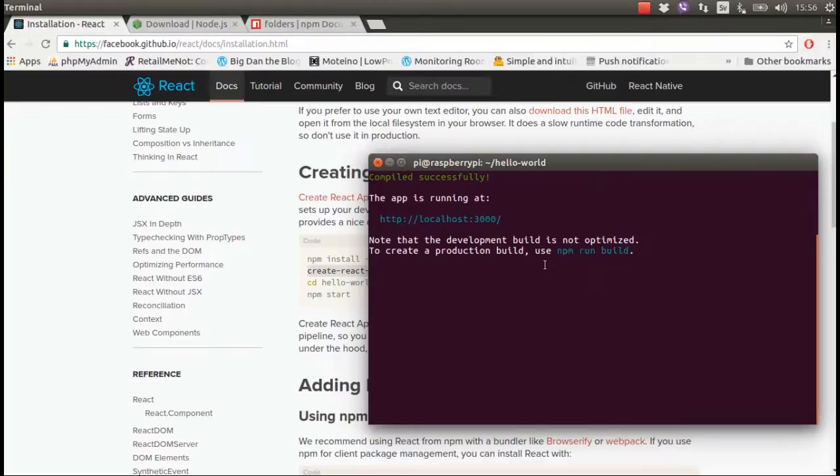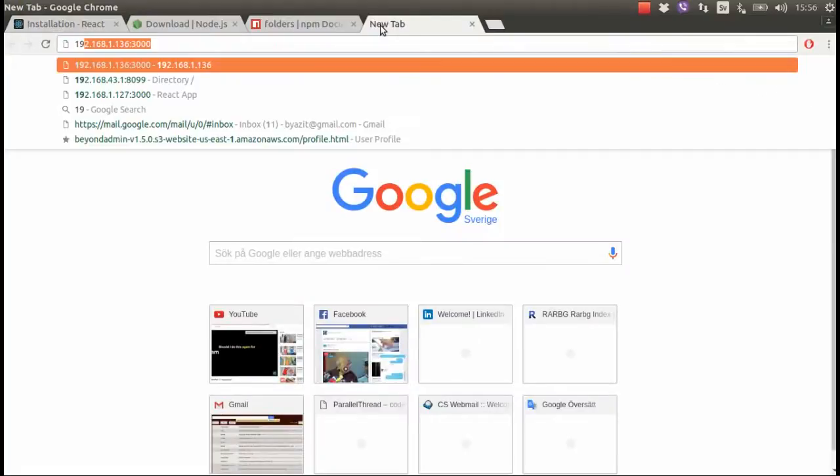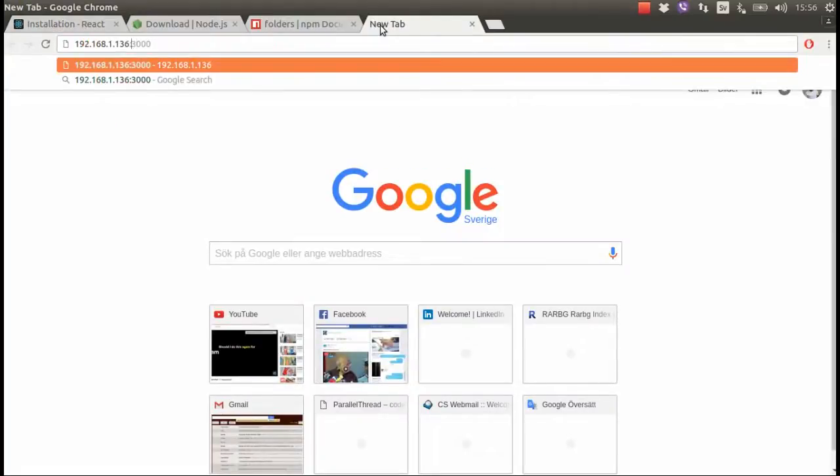It took less than two minutes. Now it's telling me it has successfully compiled and it's up and running.